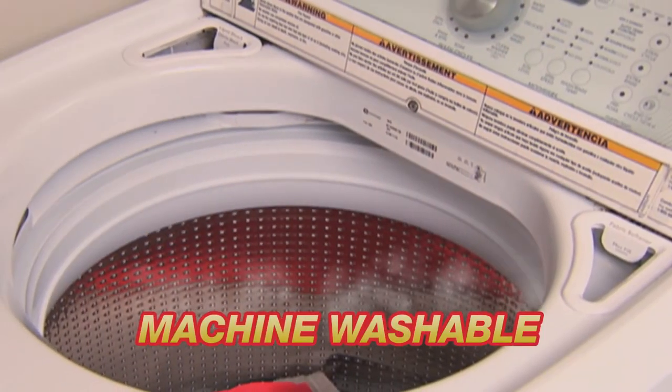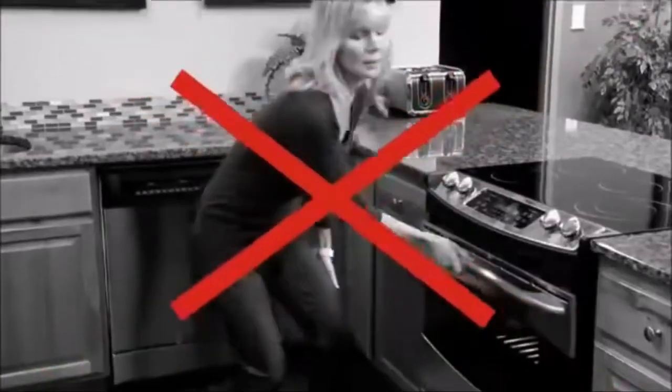Machine-washable and reusable. So stop wasting time baking potatoes in the oven.